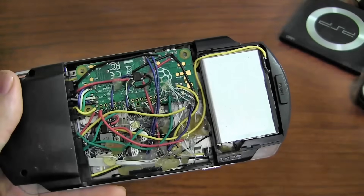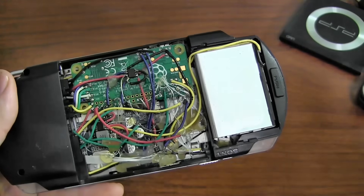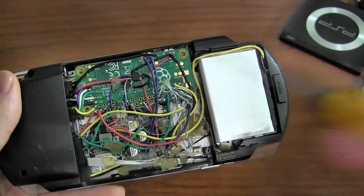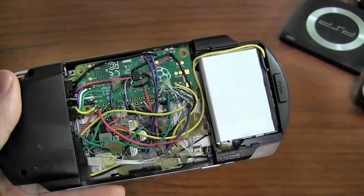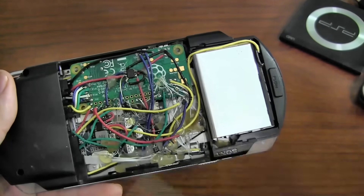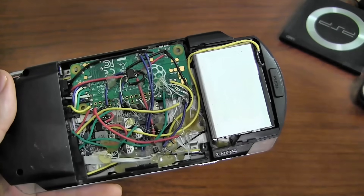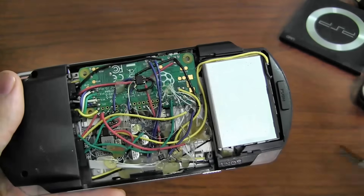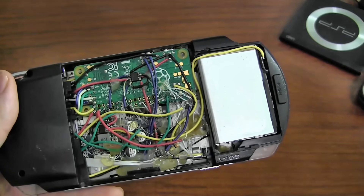Hidden underneath here, below the low battery circuit, is the composite LCD controller — and that just handles the video signal from the Pi to the LCD. There's also a charge controller for the lithium battery that handles the 5-volt input, charging of the lithium battery, and the 5-volt output. It's underneath so you can't really see it from here.